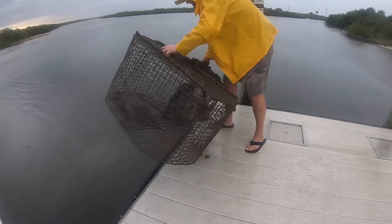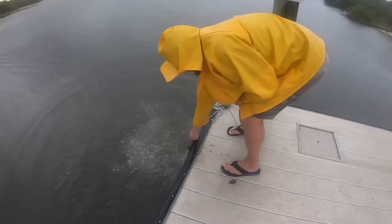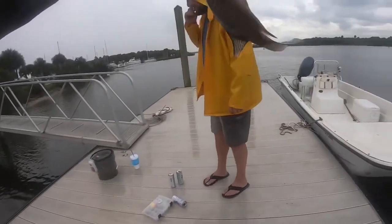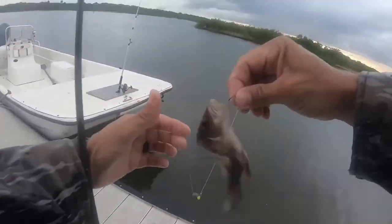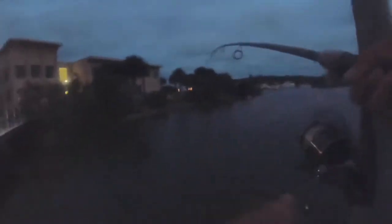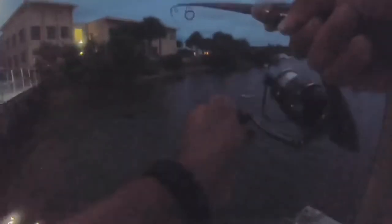Do I get the award for the biggest fish or the smallest fish? Look at this thing. This is bait-sized mangrove. Wow. Oh, baby. That's amazing. See ya. Go get bigger, buddy. Get him in the light. Go get bigger, mangrove.